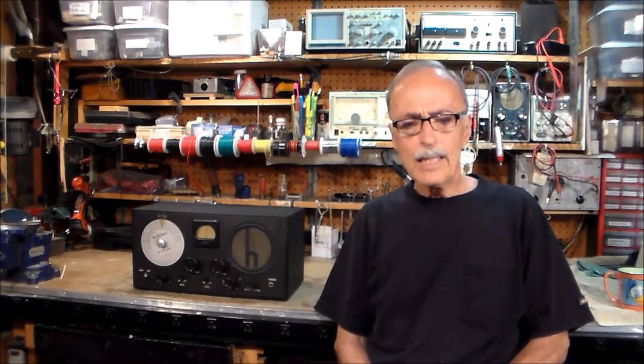Compare that to some other entry-level receivers later released by Helicrafters: the S38 series and the Echophone series. These radios were AC-DC models that did not use the expensive power transformer, which meant the chassis and even the case could sometimes become electrically charged and deliver a fatal shock to the operator. Anybody interested in rewiring the S38 to make it electrically safe, please see my video, "Helicrafters S38 Potential Killer."